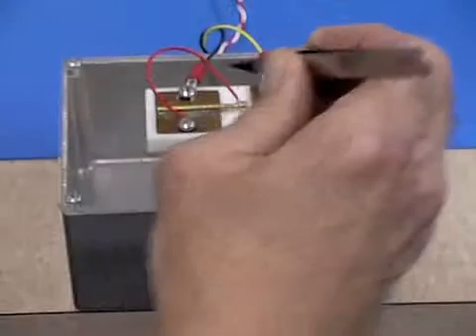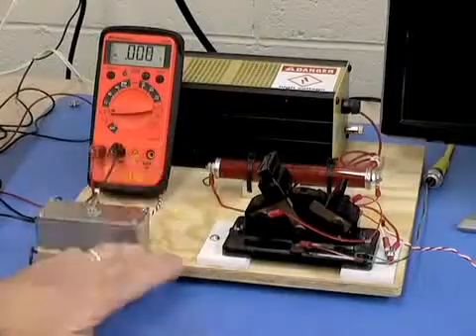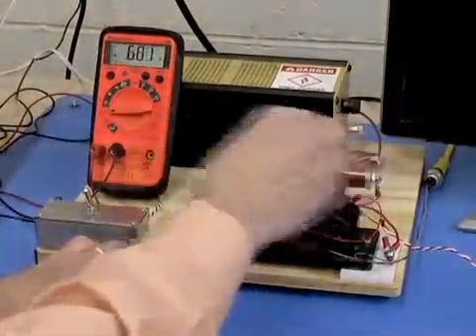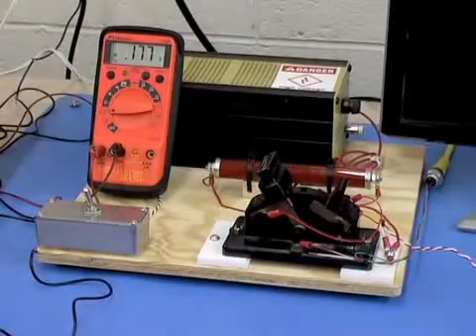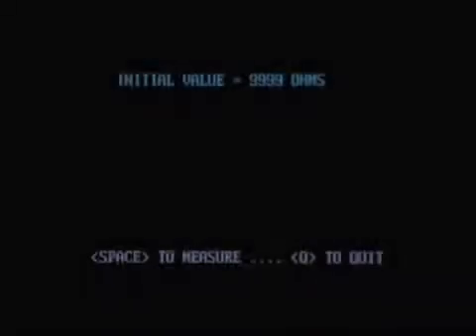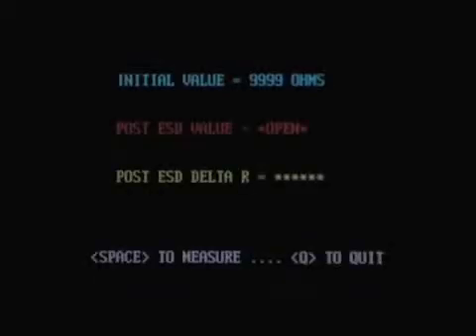Now let's try the thin film unit. Taking an initial reading — it's almost exactly 10,000 ohms. I'm going to apply the ESD pulse, and let's take a post-test reading. This unit suffered catastrophic damage.